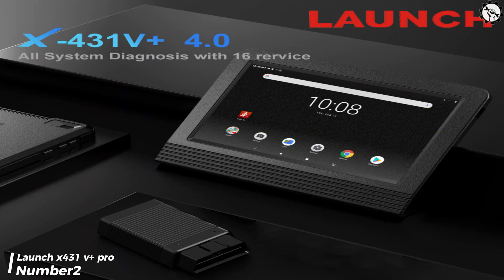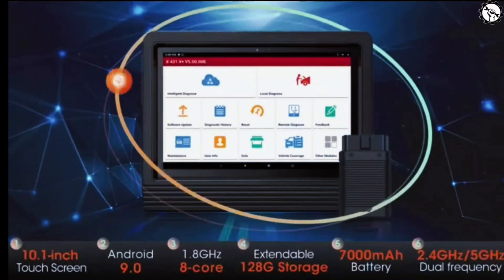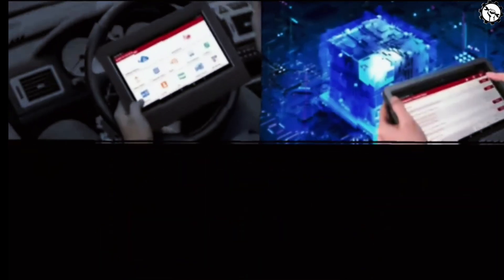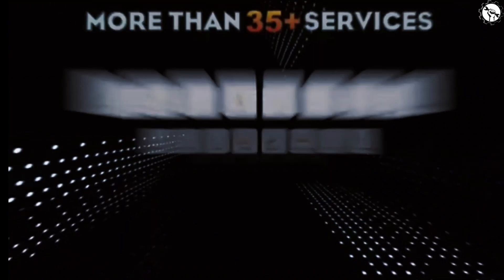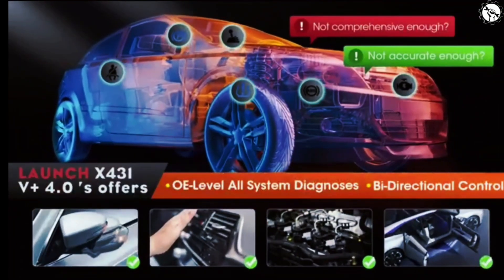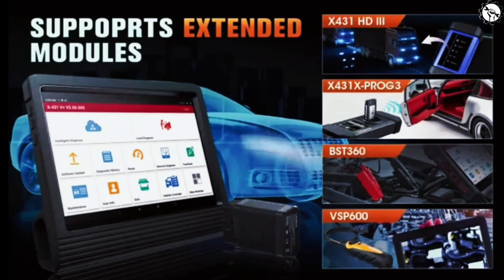The next scanner, number two, is the Launch X431 V Plus Pro. The Launch X431 V Plus Pro is a professional-grade diagnostic tool that offers a wide range of features. It is compatible with over 170 car brands and supports both 12V and 24V vehicles. The X431 V Plus Pro also features a large 11-inch touchscreen display, a powerful processor, and a long battery life.